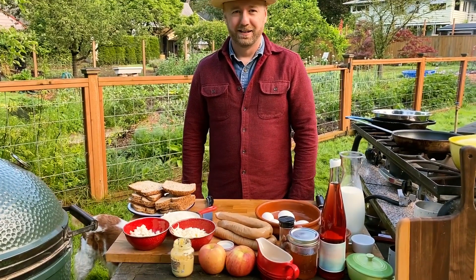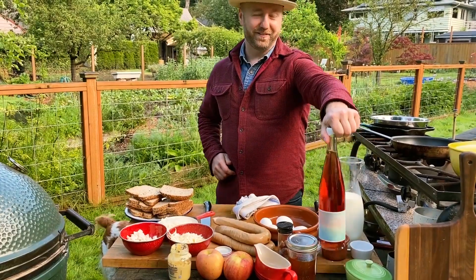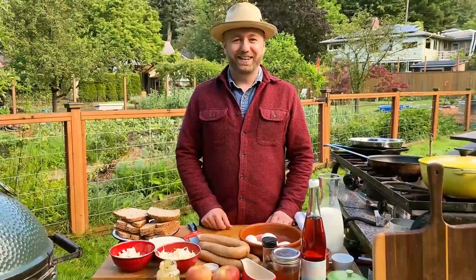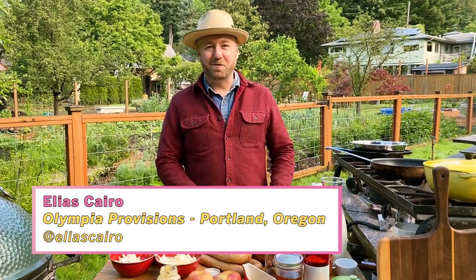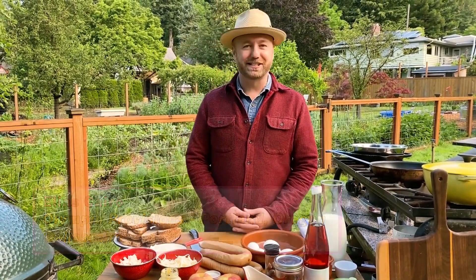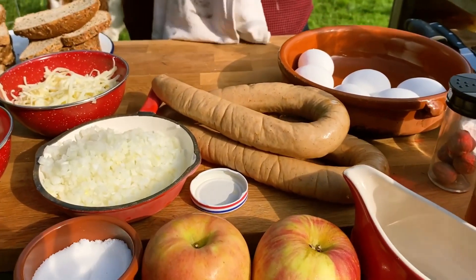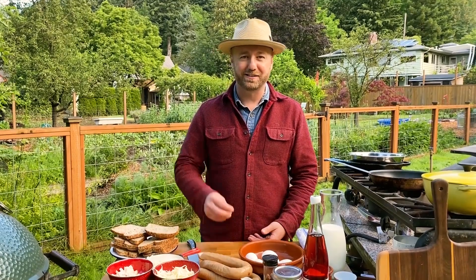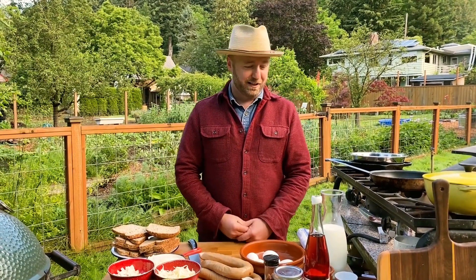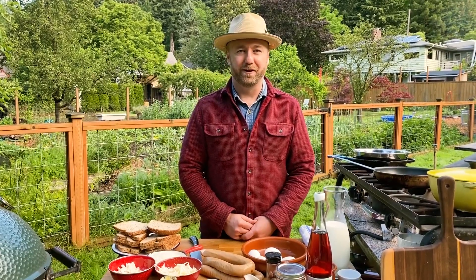Hi everybody, I'm Eli Cairo. This is beautiful Portland, Oregon. We're in my backyard. We're making strata today out of stale bread. We're gonna have some apples, some gouda, some beautiful kielbasa. We're gonna cover it in Mornay sauce with some Gruyere and some crunchy salt and some honey. It's gonna be delightful. I'm gonna try not to burn it and it's gonna be fun.